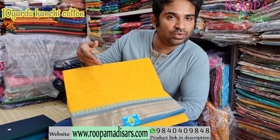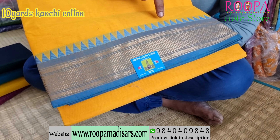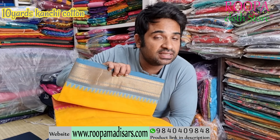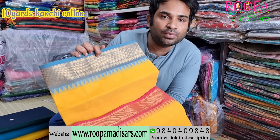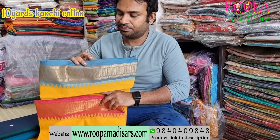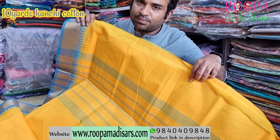Next one is a yellow shaded saree. In the border you will have half diamond pattern, and you will have temple border on top. One more speciality about this saree — this is a Ganga Jamuna border. This side will have pink and this side will have blue shade. I will show you the pallu. This will be the pallu of the saree.